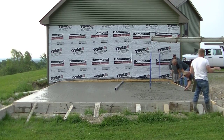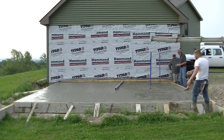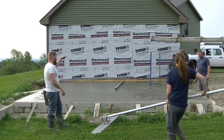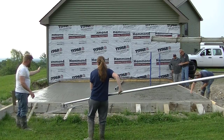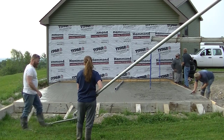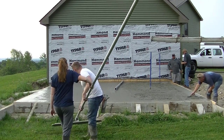The manager of the concrete company is checking the temperature of the concrete. It's about 80 degrees outside at around 7:30 in the morning, and he's double-checking the concrete temperature — they like the concrete to be in the 60s if they can manage it.